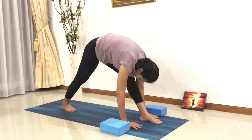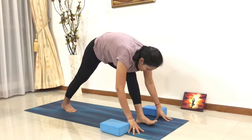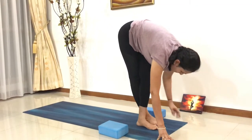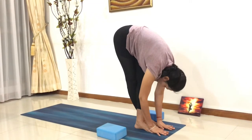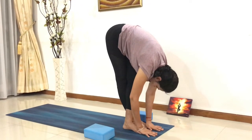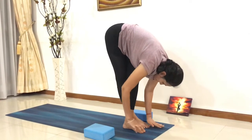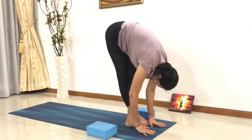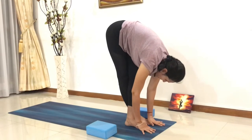Now, the right leg which is behind comes all the way in front, crossing around your left foot. Both legs are crossing each other. From here, bring your hands down, forehead coming closer to the knees. Feel a nice gentle stretch on the back of your right foot. Stay there, breathe in, breathe out.